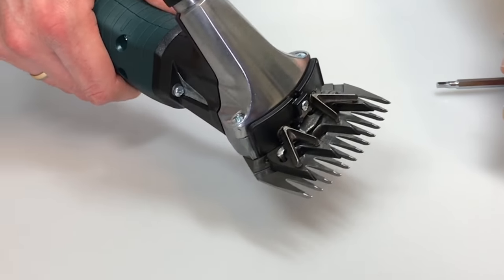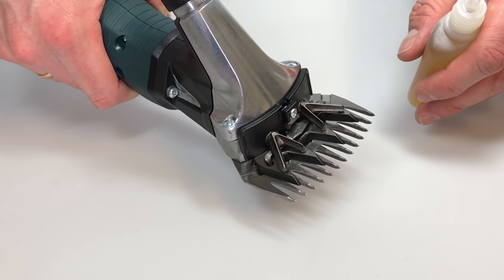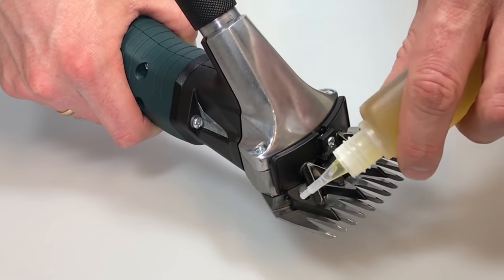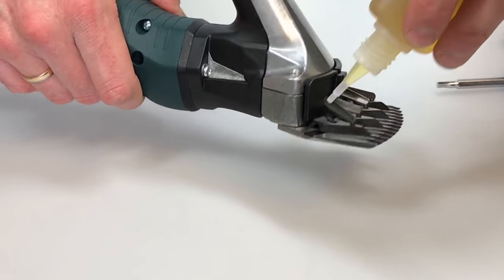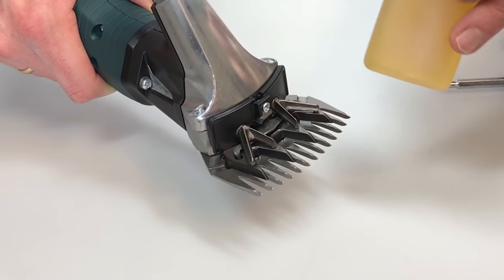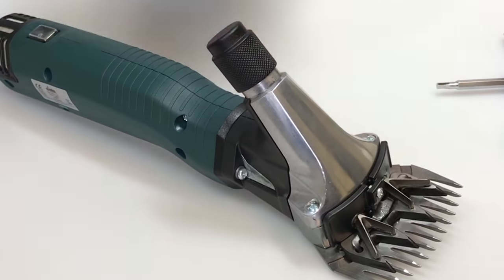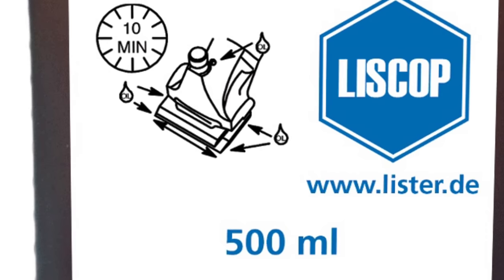Correct oiling of the blades and of the shearing head. Oiling the blades and the shearing head is important in order to reach a good shearing result. Hold the running machine in a horizontal position and apply the oil on the blades and into the hole of the shearing head. Only use our special clipping oil — you must not use diesel oil or other alternative oils at all.